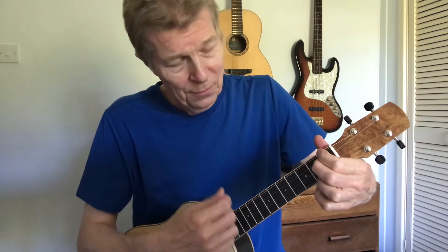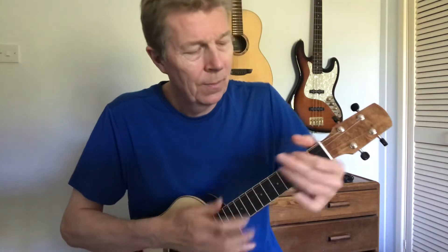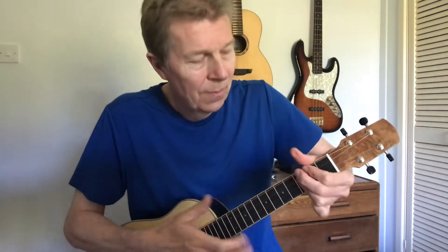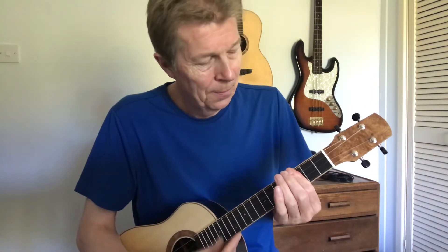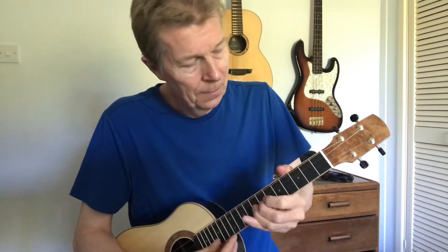I'm just making a few sounds so you can hear what it sounds like — let's try some strumming. The guitars are starting to play along. Oh yeah, I'll try something there.